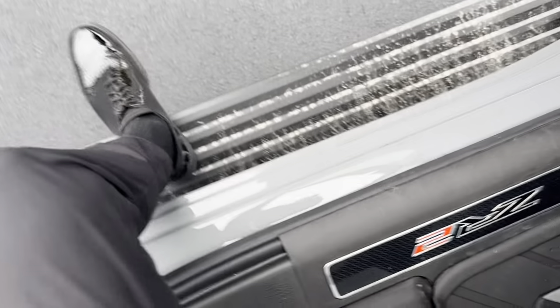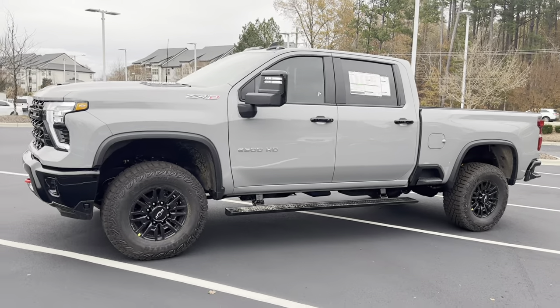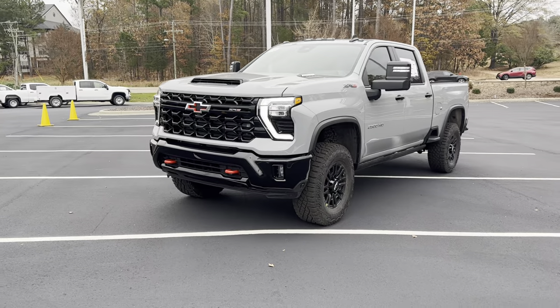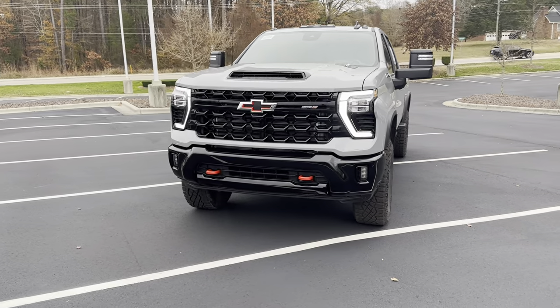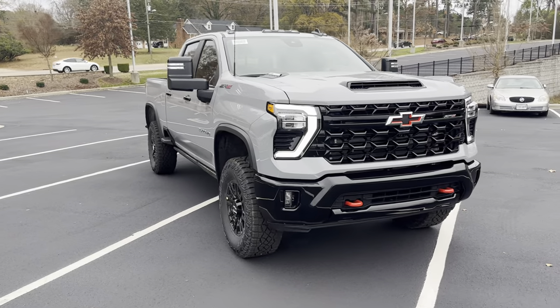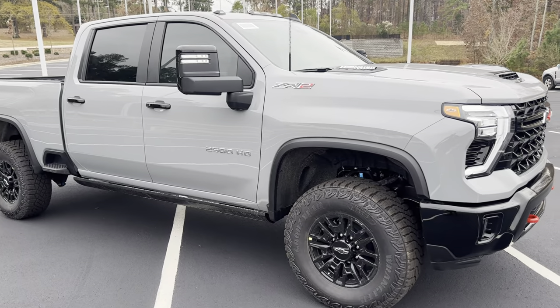But all in all, really sweet truck on the inside. Make sure you guys comment down below what you think of the 2024 2500 ZR2. I appreciate you guys watching. If you enjoyed the video, make sure you like it and subscribe down below for more content. I'll see you guys next time — hopefully you enjoyed the video. Thank you.